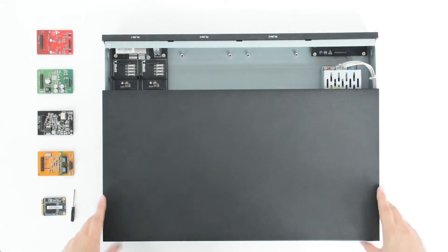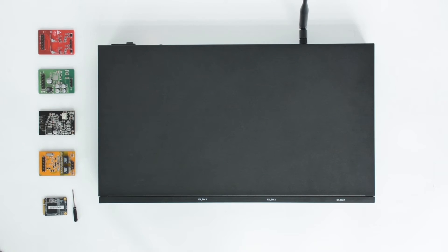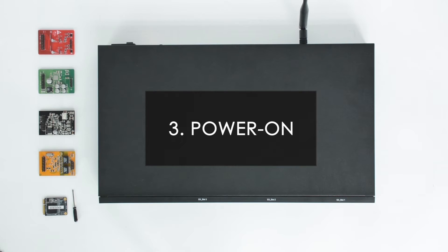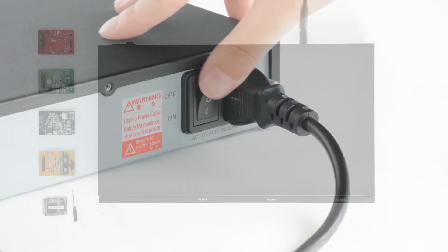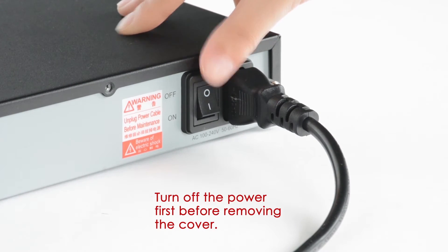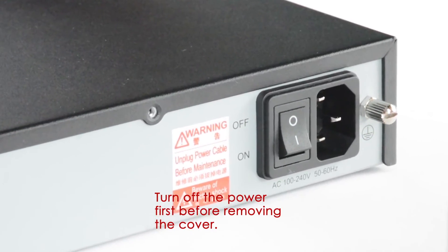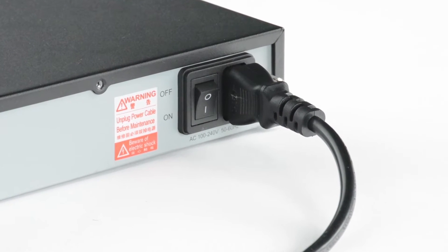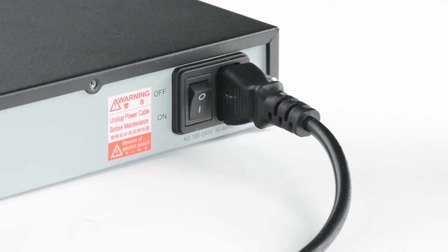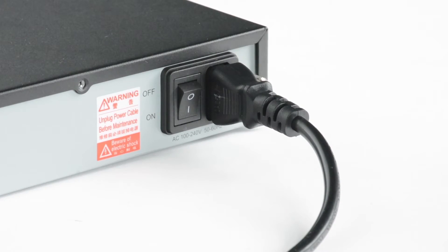The last step: close the cover and fix all the screws. After the installation, now we can run the equipment. Please make sure the upper cover has been fixed before switching on the power. If we want to remove the cover, please remember to turn off the power first; otherwise it may cause electric shock. Connect the power cord and turn it on. Check the power requirements for each model of S-Series PBX to make sure proper power has been offered so that it will work normally.